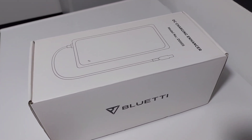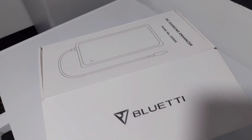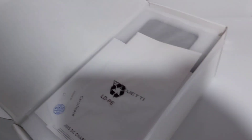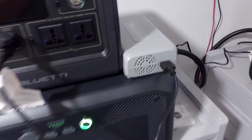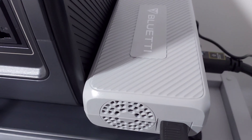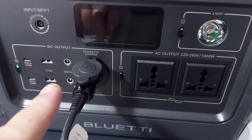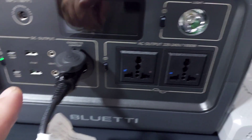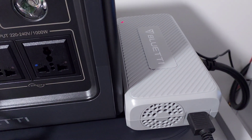Today in the mail we got another Bluetti product — a second D050S charge enhancer. We've got the original one over here, and this one right now is actually transferring power over from the EB70 to the AC200 Max.